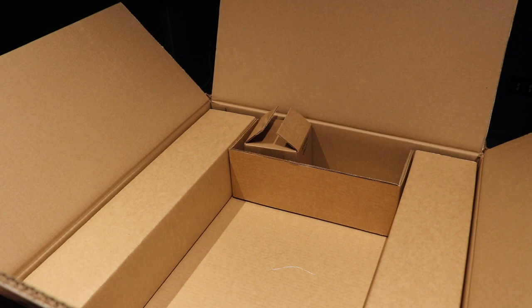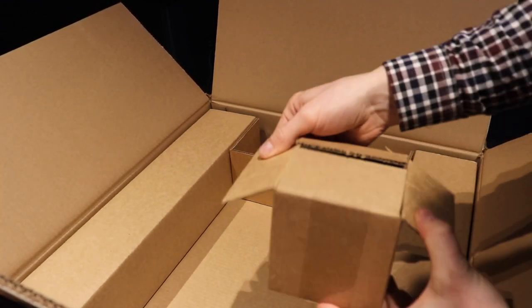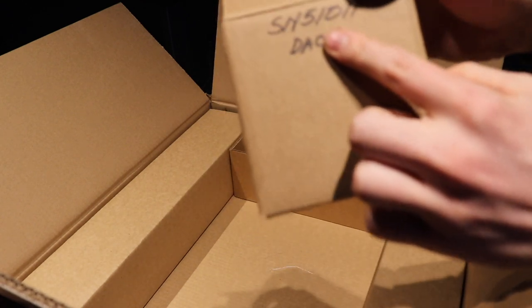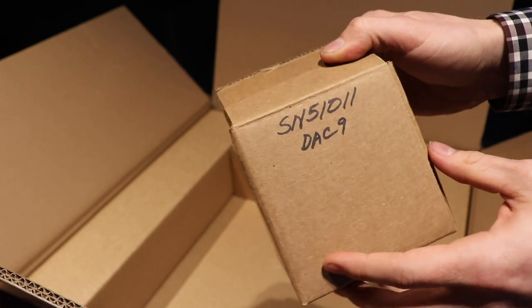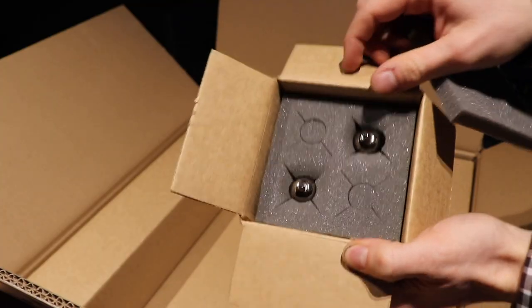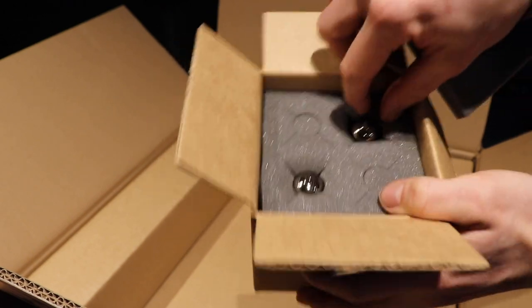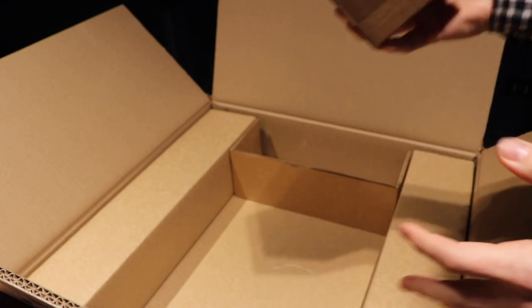They come with that. This box here, which I've already opened, contains our two valves, and they do have a serial number on there and it says what product it is for — serial number 51011 for the DAC9. Open this up and there we have our two tubes. I'll get them out in a second once I've gotten the main unit out. We'll put those down to the side for now.